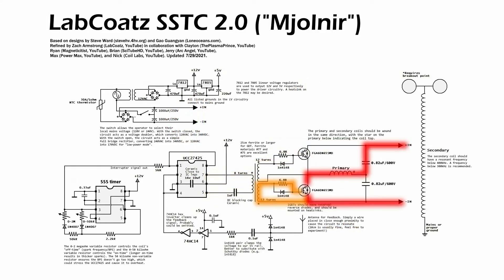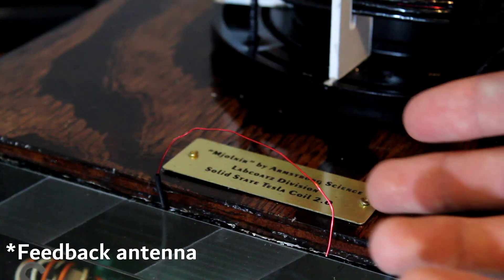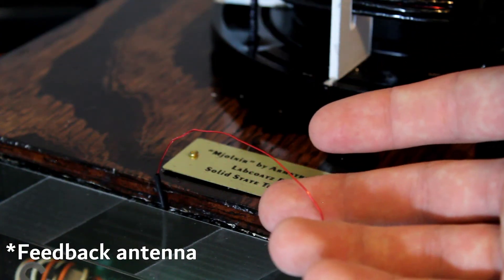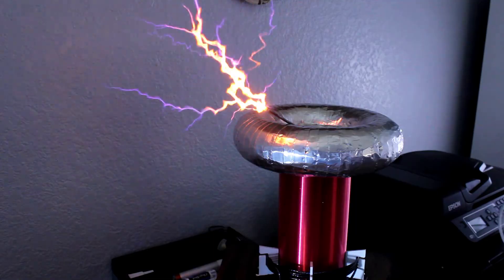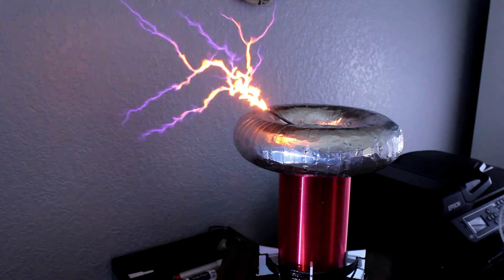If we phase the GDT correctly, it will cause the transistors to switch the 340 volts DC from our power supply across the primary coil at the resonant frequency. And since the resonant frequency is detected by the drive circuit, we can basically stick any secondary coil we want in the primary coil's field and it will resonate almost perfectly, producing an incredibly powerful electrical discharge. And now back to your regularly scheduled program.